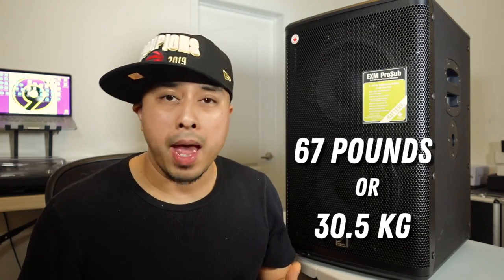This speaker weighs in at 67 pounds, or 30 and a half kilograms. By all means it's not very light, but it's not too heavy either — it's in between. But for the value you get and the oomph, it's well worth it. With quality comes weight.